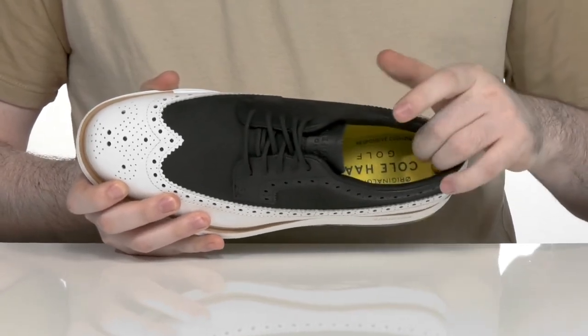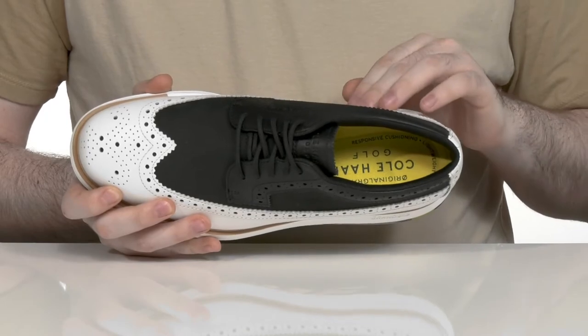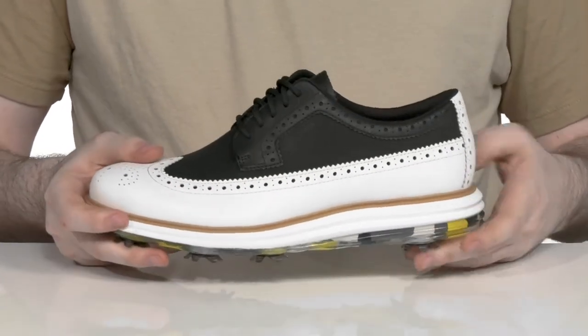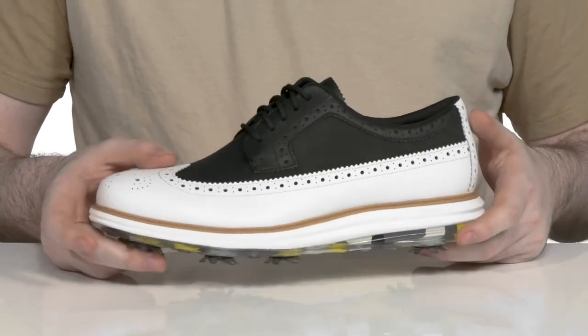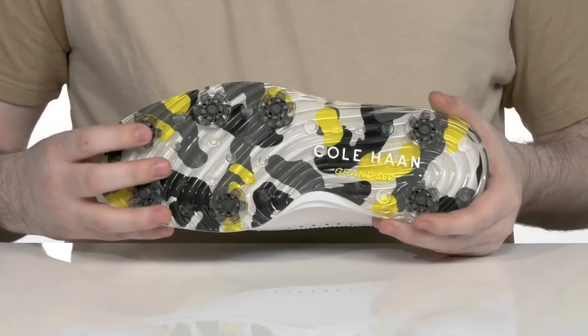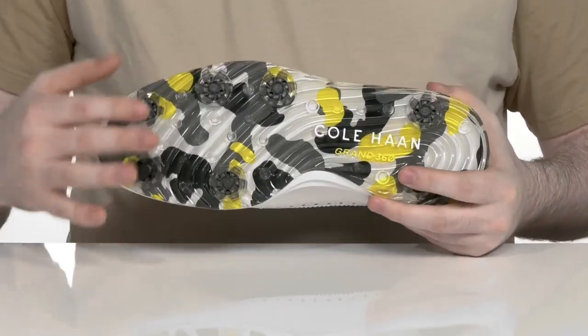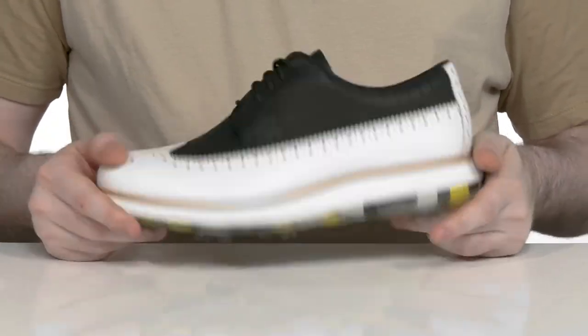It has a very cushioned grand foam footbed in the bottom that provides lightweight comfort and responsive cushioning. Underneath, EVA adds more fatigue reduction when you're standing and swinging all day, while the outsole keeps you very steady with a grippy synthetic that has reliable lugs to really hold onto the green.